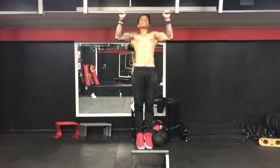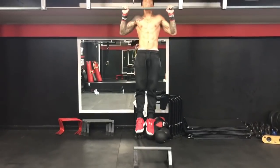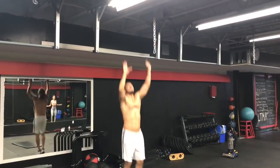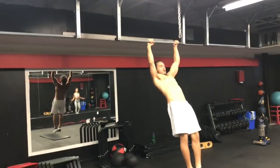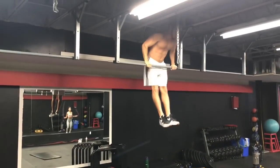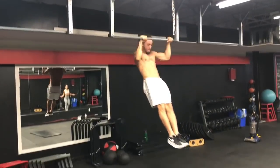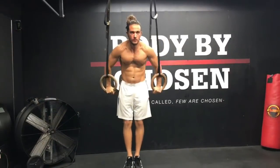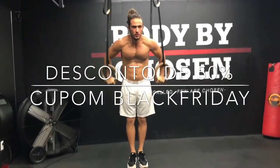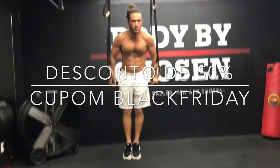Já está liberado o desconto de 50% da Black Friday lá no site pinhocalistenia.com. Se você quiser adquirir qualquer dos e-books ou programas de treinamento — se você não sabe por que está estagnado e quer aprender a dividir o seu treino, ou se você quer perder aqueles últimos 3 a 8 quilos de gordura no próximo mês — você pode adquirir o programa Aggressive Cunning, o programa Como Dividir, o programa de treinamento. Vai estar tudo na descrição, é só utilizar o cupom BLACKFRIDAY.